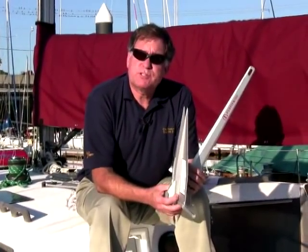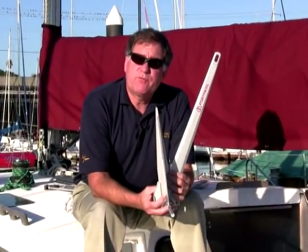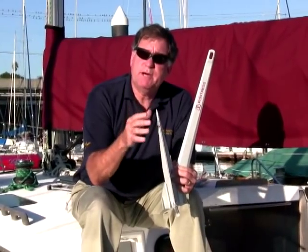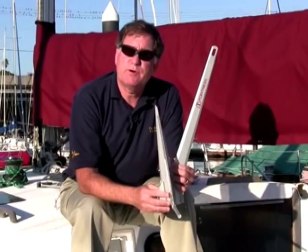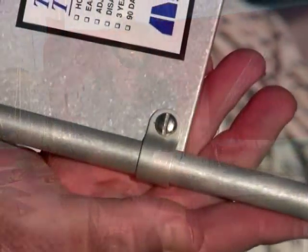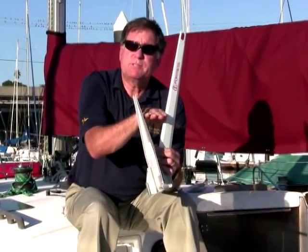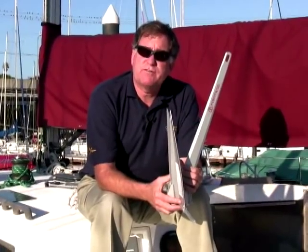One thing that the folks at Fortress discovered was that the 32-degree angle wasn't optimum for mud. If you use an anchor designed for sand in muddy conditions, it has maybe a third of the holding power it would otherwise have. So you can actually disassemble this Fortress anchor by pulling out these two fasteners, pull the shank out, stick it in a different hole, and this angle now becomes a 45-degree angle — which is ideal for soft mud.